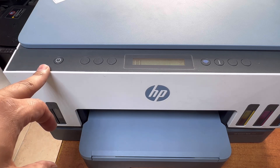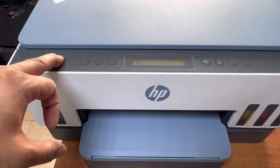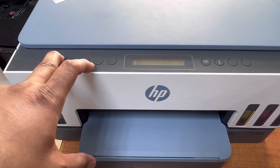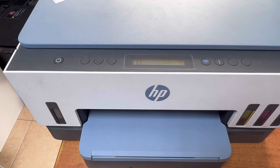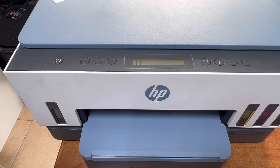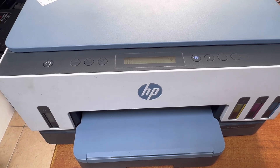There are three steps. Step one: press and hold the power button for more than four seconds — three, four — then press the color copy button two times, then leave the power button. This is stage one; it will start the cleaning process for the HP Smart Tank 725 printhead. The printer is initializing — you can hear the sounds.